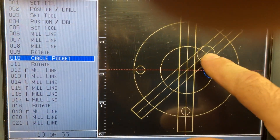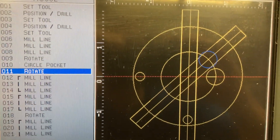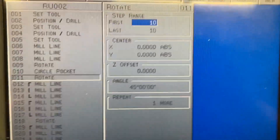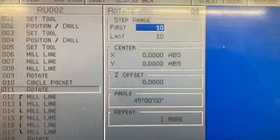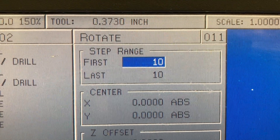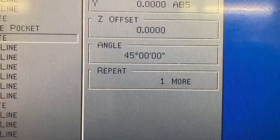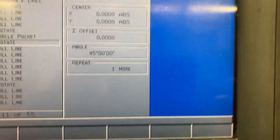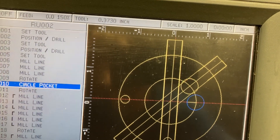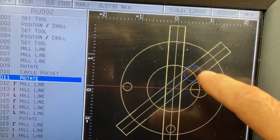Then there's the circle pocket. I do the same thing — Rotate. I rotate step 10, rotating it off the XY 0,0 centerline, 45 degrees, one time. And we've got the circle pocket right there using the Rotate feature.